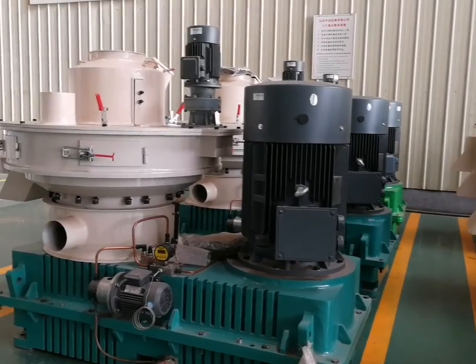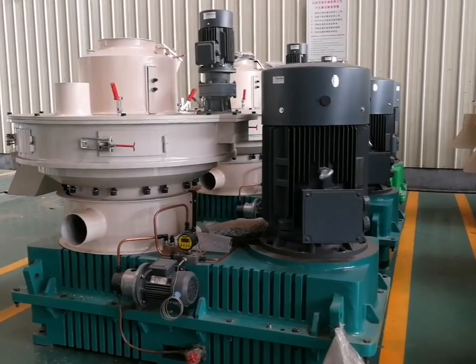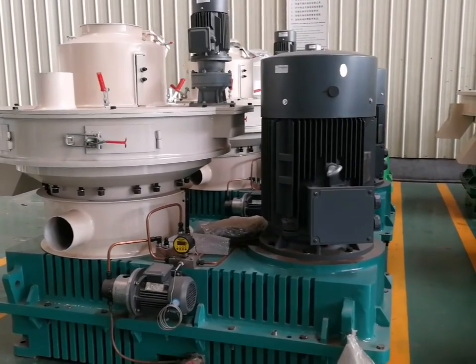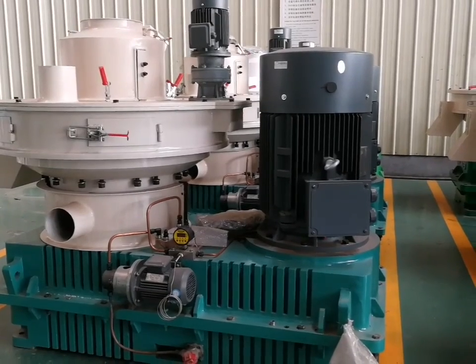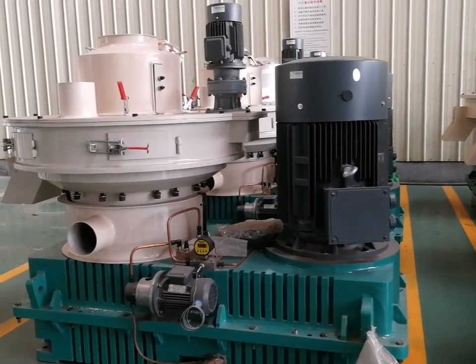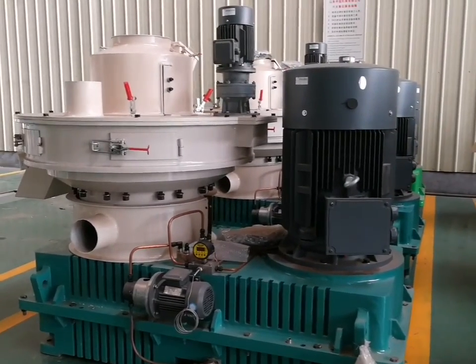The 560B is independently researched by Shandong Testmaster. It has many advantages: strong output power, high stability, and low cost. Besides, it has a wide range of raw materials, such as eucalyptus.